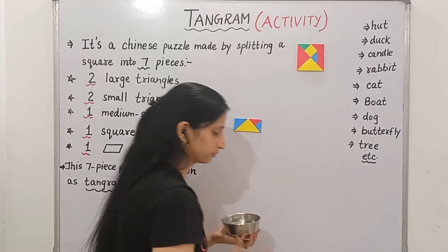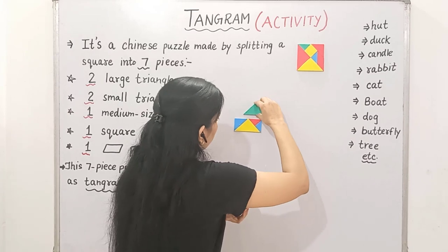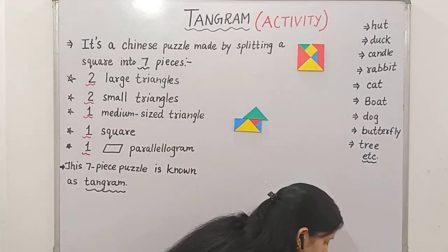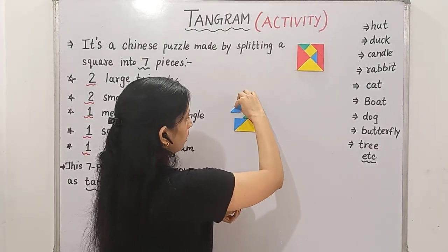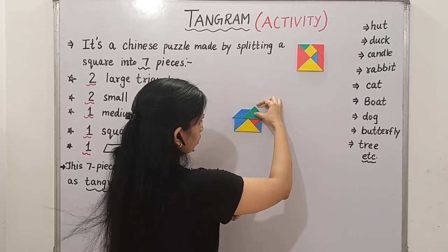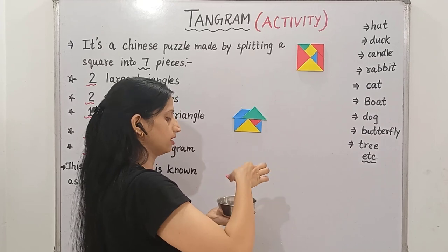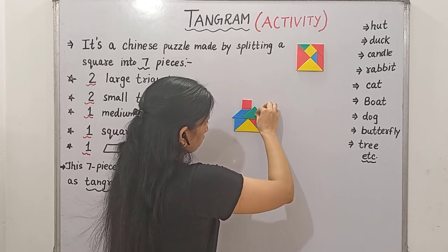Now let's make the roof. For the roof, first I'm again taking this big triangle and putting it like this, a little bit outside from this side. Then I took the next shape, that is a parallelogram, and put it like this. Now I join these two. Then at last, I took this square, just dipped it into the water, and put it like this. So this is the roof of the house — it's prepared.